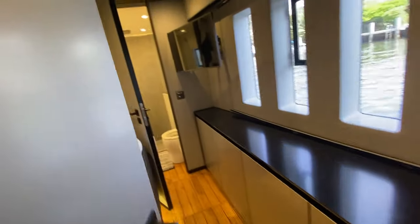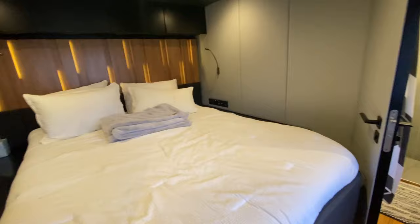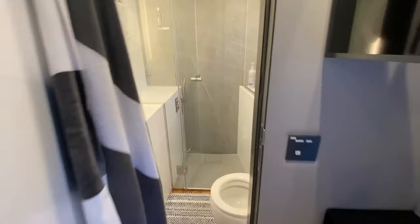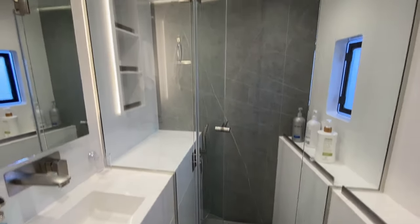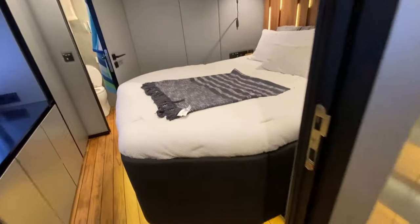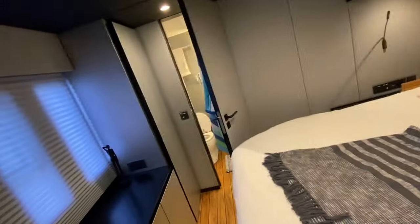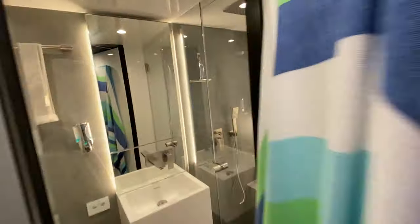Heading down starboard forward, up front, we've got a thwartship bunk with a closed shower. And after that, another thwartship bunk with a closed shower bathroom.